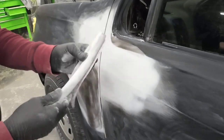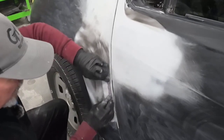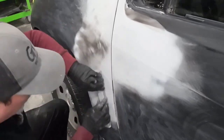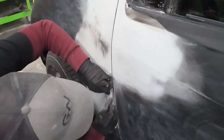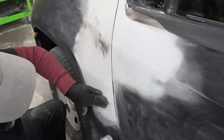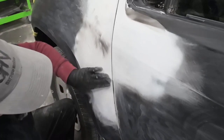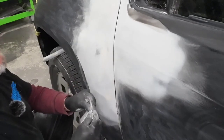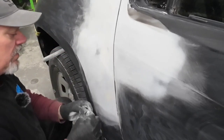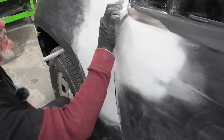Now we're going to switch to the soft flexible block for the contours on this fender. I can shape this block to match up with the fender. We've broken through here into body filler, but I'm not going to stop because there's a little bit of a wave there. I'm going to continue blocking that filler down and then put another thin coat of primer to finish sand before we paint. I'll finish sanding this groove and clean up these edges to make sure they're nice and uniform before we apply our finish coat of primer.